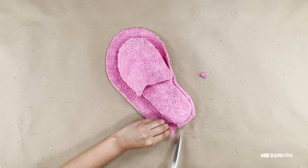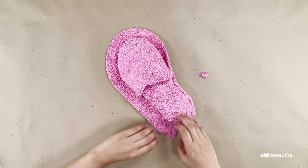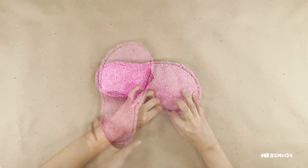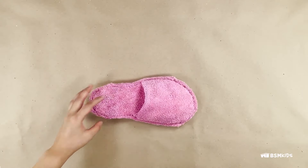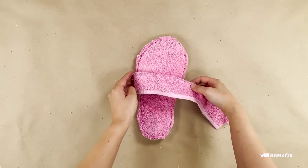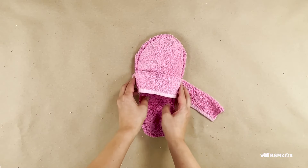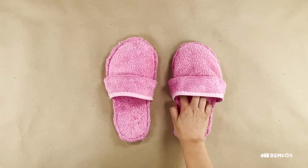You can make cuts around the curved parts to remove any extra towel. You can decorate your slippers — I chose to use the edge of a towel. Repeat for the other side.